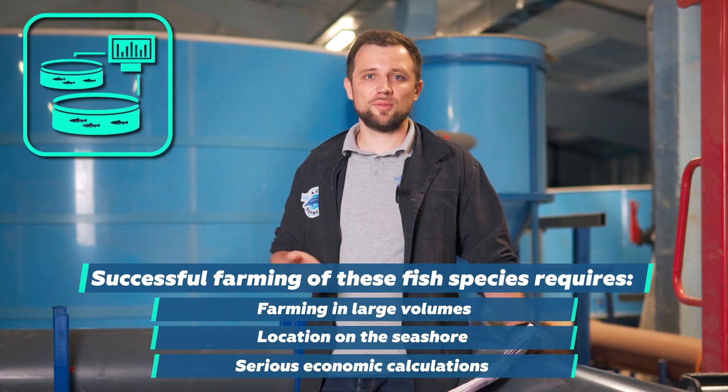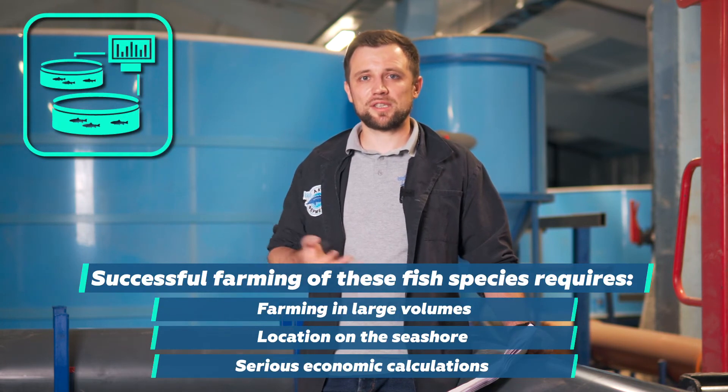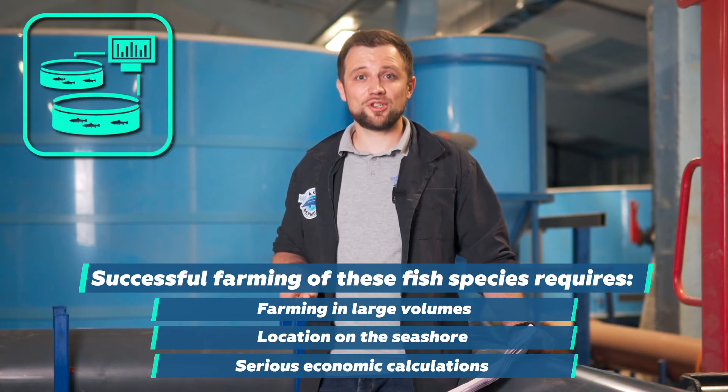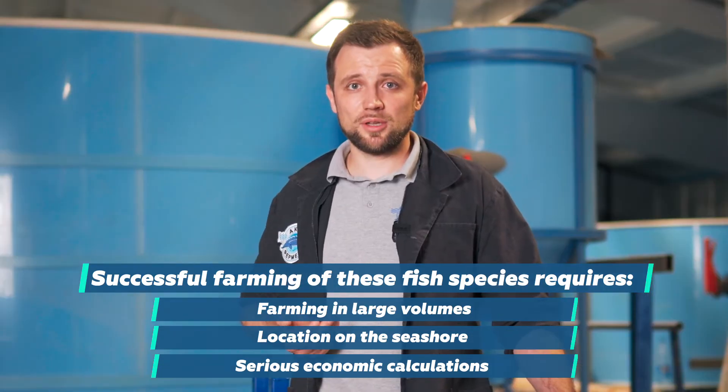The last species I would like to mention are sea bass and dorada. These are interesting species if you farm them in large quantities and the farm is located on the seashore, because salty water is required — the same problems as with Atlantic salmon. But sea bass and dorada objectively cost cheaper than Atlantic salmon, so the economics has to be considered very seriously and in advance.